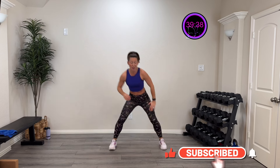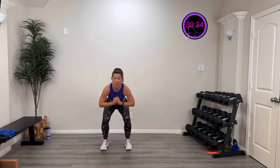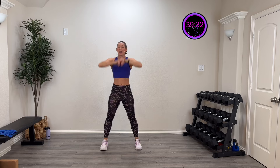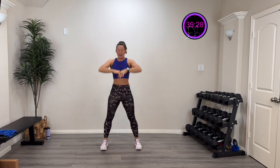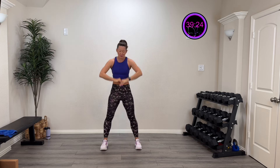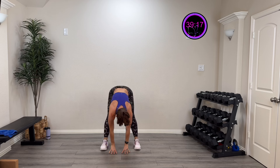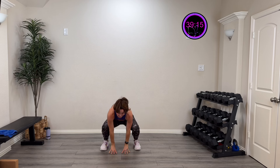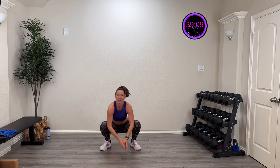One more on each side. Now let's reach back and hinge down — reach back, hinge down — two more just like that. Then we're going to go down into a deeper squat and press those knees back. Deeper squat, press those knees back — two more, last one.